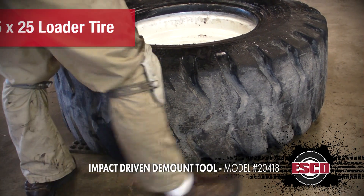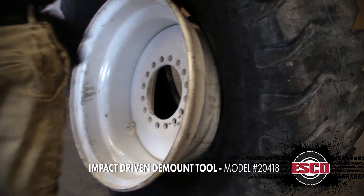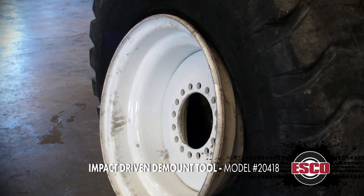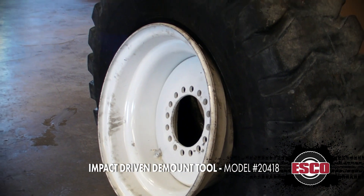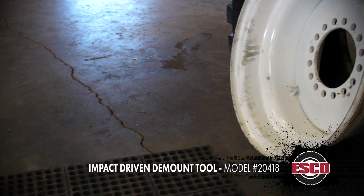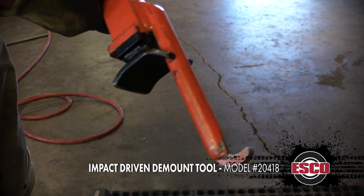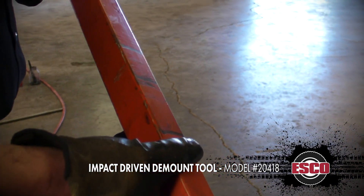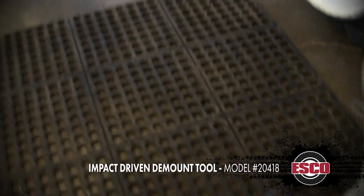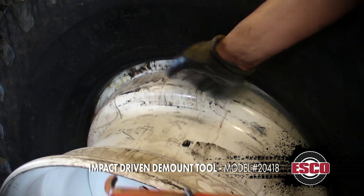We're going to lift this tire up — because it's so wide it'll support itself. For that second bead, we're going to use this item available from ESCO as well: the PRW. I forget exactly what ESCO's part number is, but the way that it works is it puts this hook in here and removes the wheel from the tire.